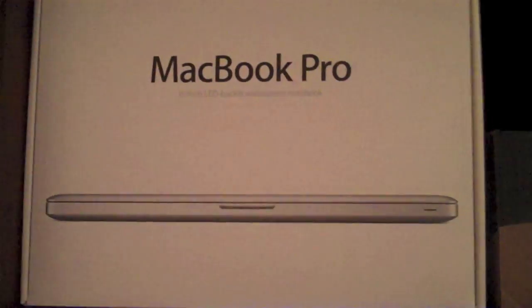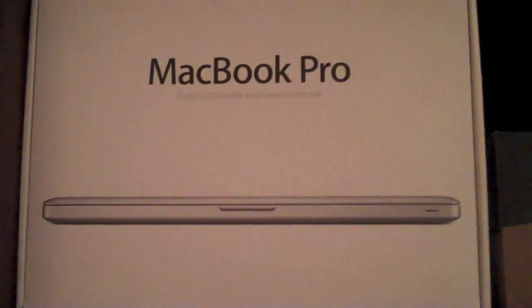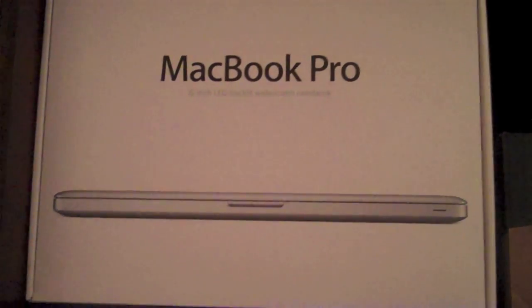Next I have my MacBook Pro 15-inch i7 processor Thunderbolt. I think it's 2.4 GHz.